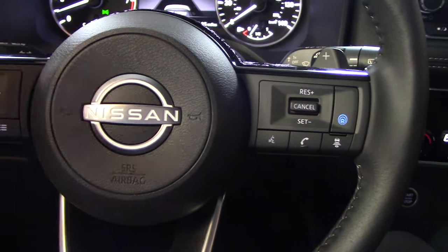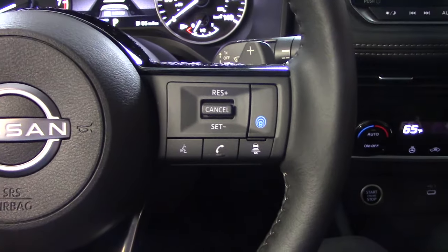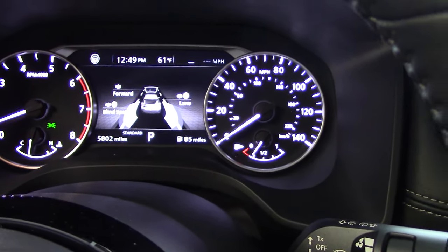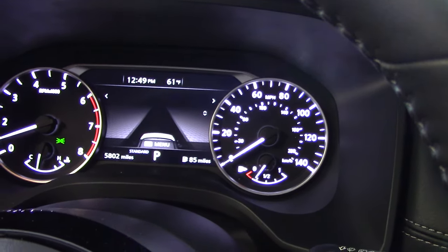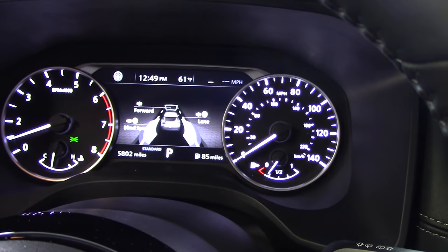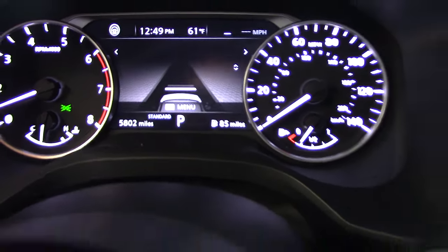Step one for using this system is we push this little button with the blue car with the rings around it to turn the system on. You'll notice that this gives us some different graphics on this center screen, at least in this particular model. When I push it to turn it on it gives me a bunch of graphics, and I have it set to the screen with the ProPilot Assist information — it's showing me the front end of my car with some bars.